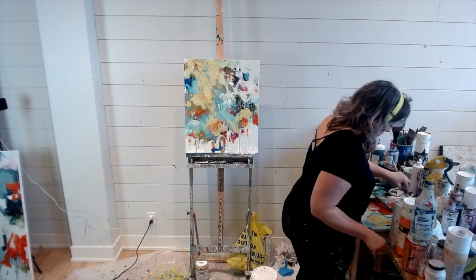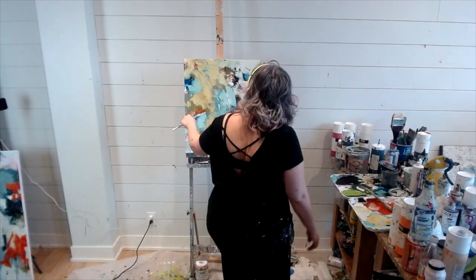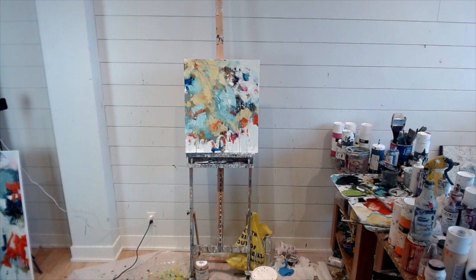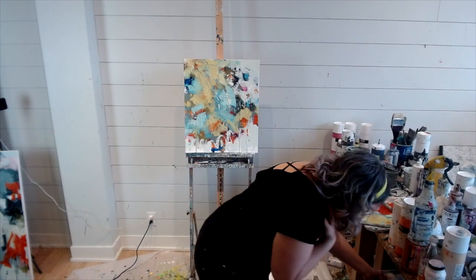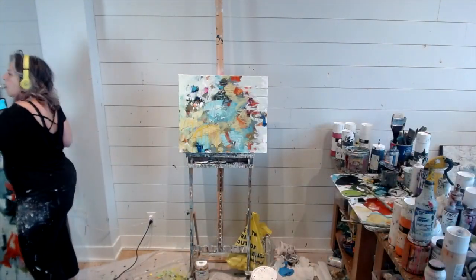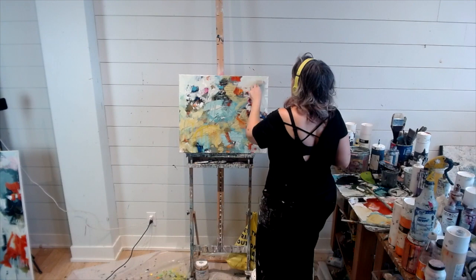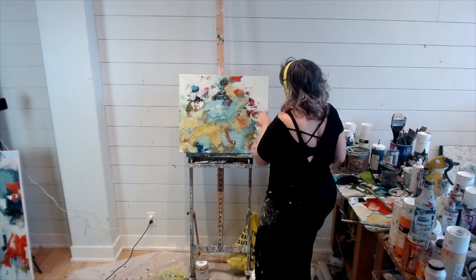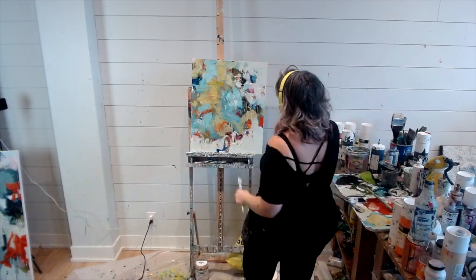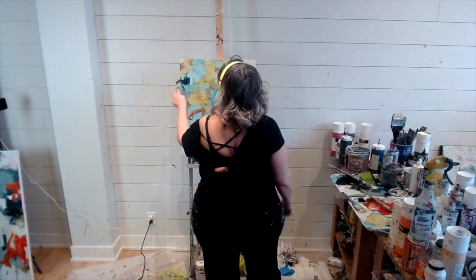If your eye does not want to travel around that painting, you should go back in and lighten some areas and darken some areas so that value is a road map for your eye to move around the painting. I can't express enough how important value is. Color is certainly important as well, but each color has a value scale to it. I've taught a couple of classes and talked about the importance of understanding the value scale and incorporating it into your work.